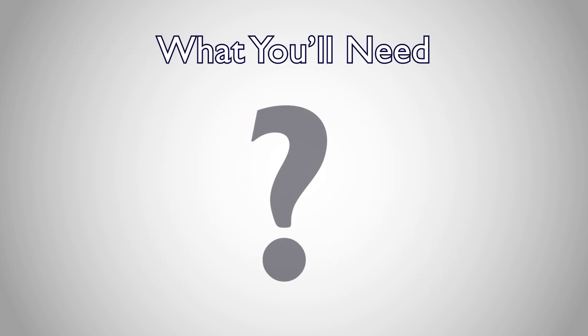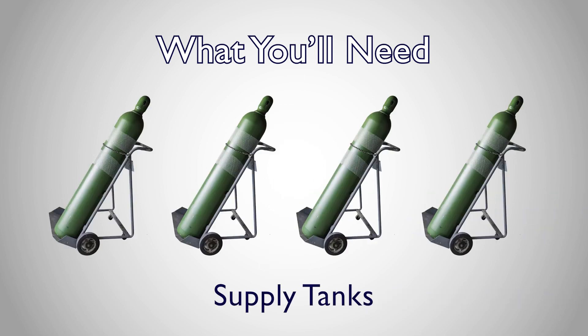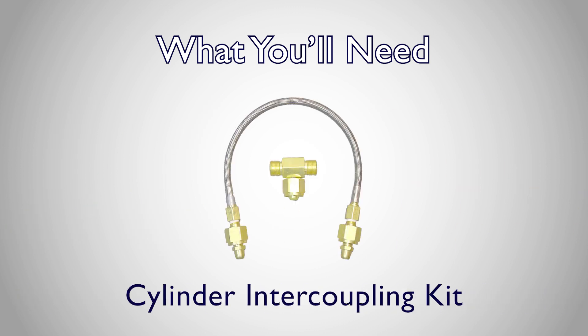Let's go over what you'll need to cascade multiple oxygen supply tanks together. First, you'll need several supply tanks from a local oxygen supply provider. Next, you'll need a cylinder intercoupling kit for each supply tank you are adding beyond the first.